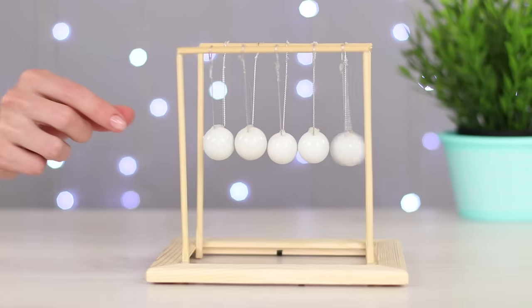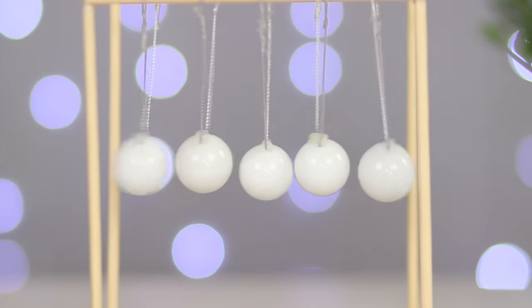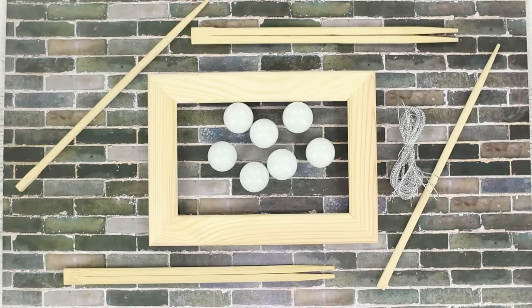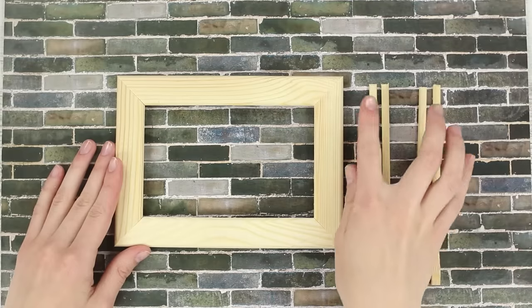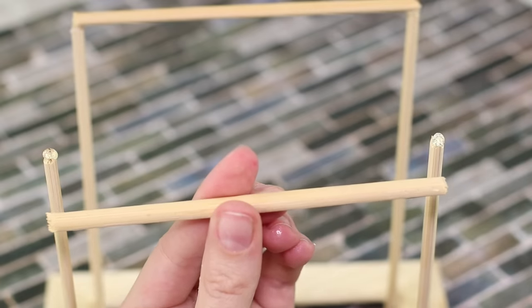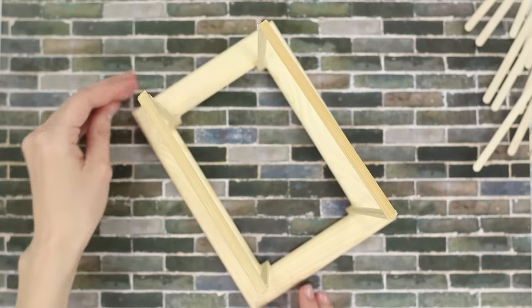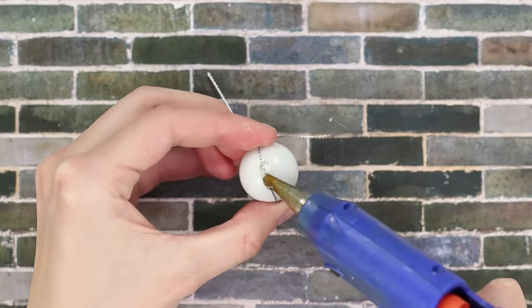Do you like interesting and informative experiences? Let's make Newton's Cradle from improvised materials. You are going to need seven glass balls, a wooden photo frame, and chopsticks. Shorten the chopsticks with pliers. Attach the sticks to the inner corners of the frame. Glue two more sticks above — it turned out to be something like a horizontal bar. Fasten a short string to each of the balls with a hot glue gun.